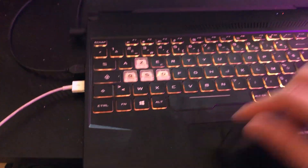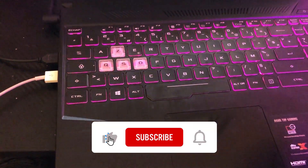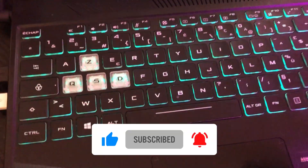If none of this works, just let me know what year you bought your laptop. Please drop a like and let me know in the comments — I reply to every single comment. See you guys in the next video!